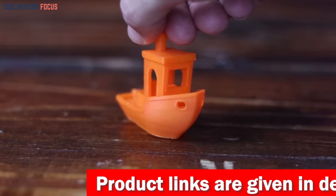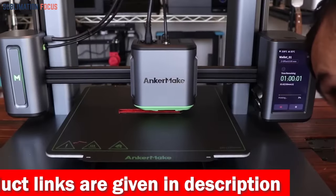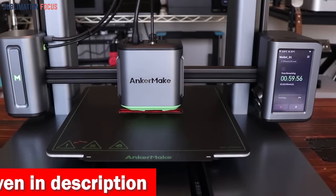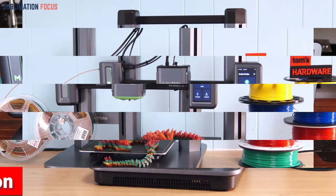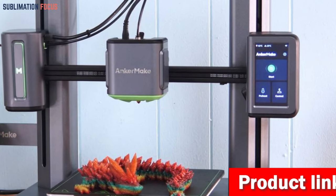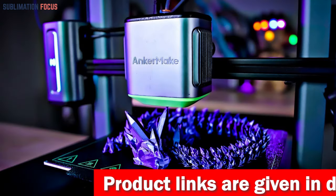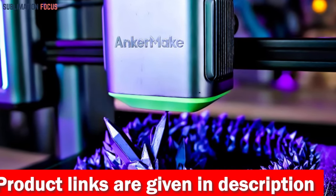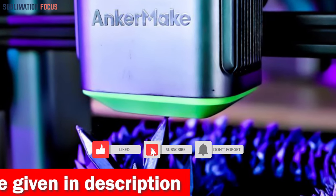The M5 is an intelligent machine equipped with an error detection system. It calculates a printing plan and uses its smart camera to ensure your model matches your design flawlessly. Real-time notifications will save you time and filament by automatically pausing prints when errors like adhesion issues or extruder jams are detected. The M5 also offers remote control capabilities through the Anker Make app, Anker Make Slicer, and even Alexa. Check out the link in the description box to purchase it.